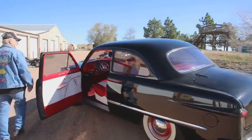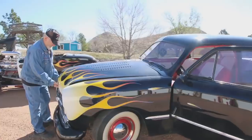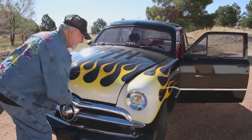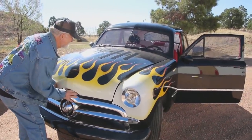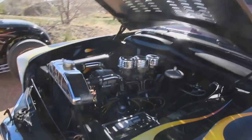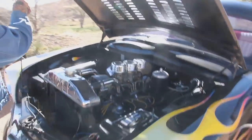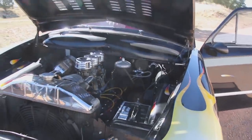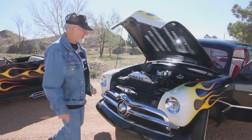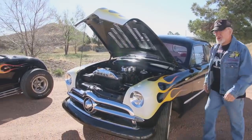We're going to open up the hood. Got the flathead Mercury motor. There's three deuces on it. Pretty cool, huh? Yeah, there's a real hot rod. All the hot rods were built in the '60s and '50s — the real original type of hot rods.